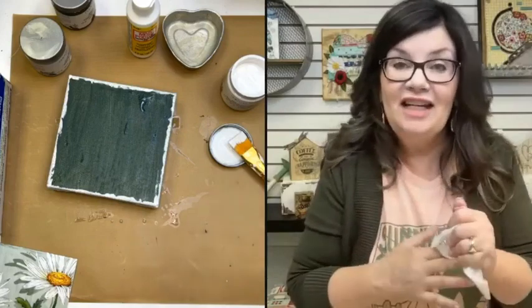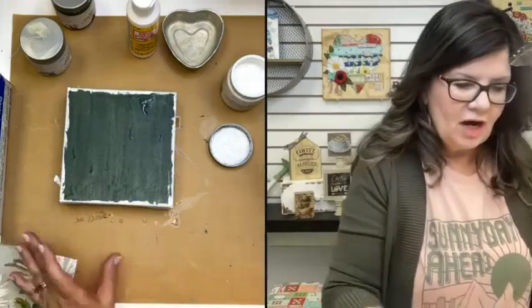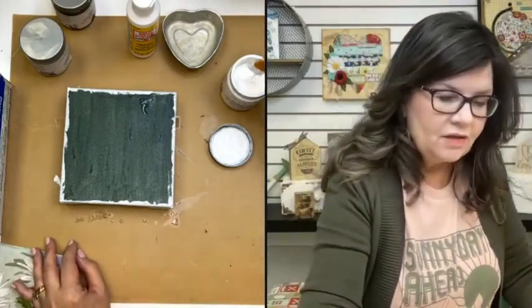Folk art crackle is actually my second choice. Before I started using the Country Chic crackle, most of the time I would actually use the Folk Art and it did pretty well for me most of the time. So that's good to know that that's working well for you too.